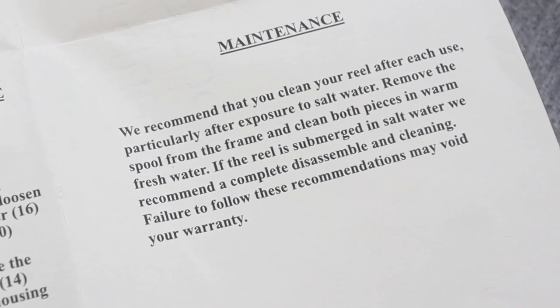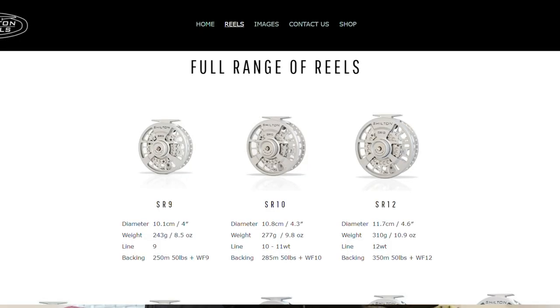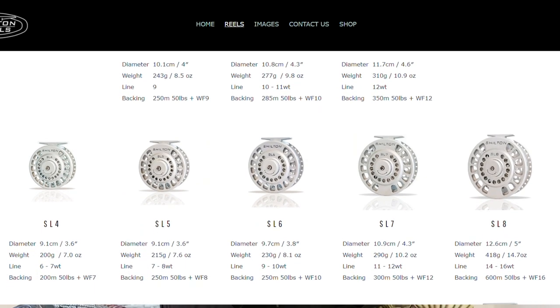While it is all sealed, Shilton are very clear in the booklet and on the website that these are not designed as saltwater reels — they do a separate range specifically for saltwater. While everything in there is sealed, Shilton don't recommend this for saltwater use. If you are going to do it, clean the reel well after use, and if it gets completely submerged, you'll want to reassemble it and give it a really good clean. So my advice: if you're looking for a reel for both fresh and saltwater, there might be something more appropriate. For me as a guy using a size three to four reel, there's not much saltwater use anyway — but if you want a seven to eight that you can throw in saltwater, there's probably a more appropriate Shilton in the range.